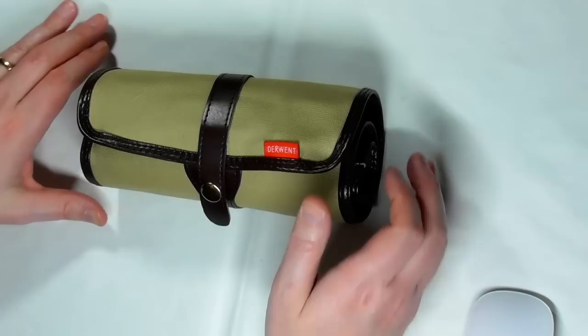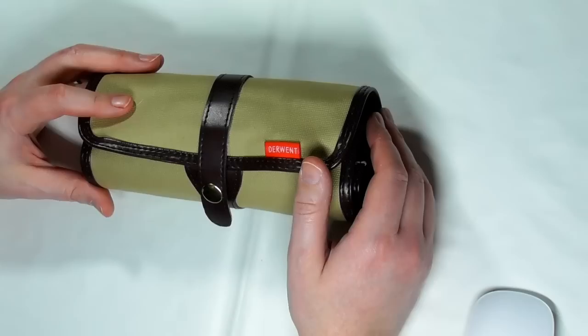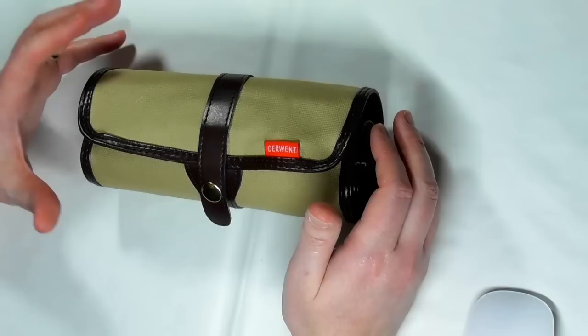Hi guys, Harry here from the Art Gear Guide. Thanks very much for joining me today. As you can see, I have a review here of the Derwent Pencil Wrap — a fantastic little accessory. You don't have to be a pencil artist to have one of these in your arsenal, but we'll go through all the really good points about this in a second.